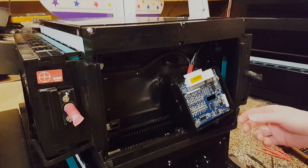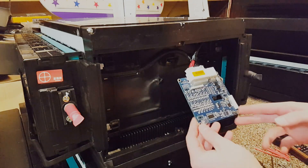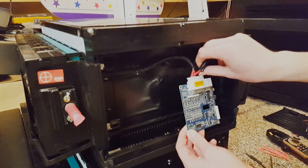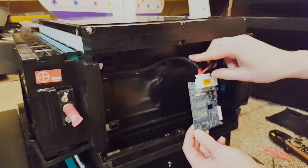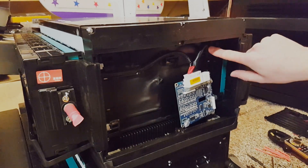Now that we have those four screws removed, we can remove this BMS from the plastic cover and set that off to the side. The way that I did this was to leave this connected up here because these red wires are the ones we want to check to see which trace goes to which cell. To give myself more room to work, I'm going to peel back some of this electrical tape and pull this wire loom back.